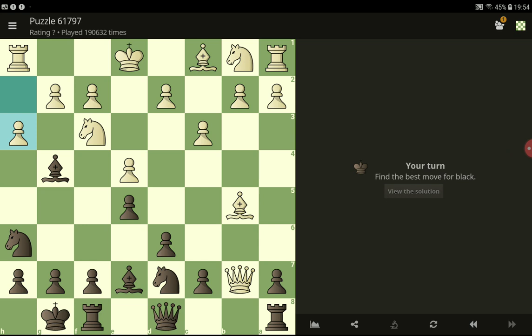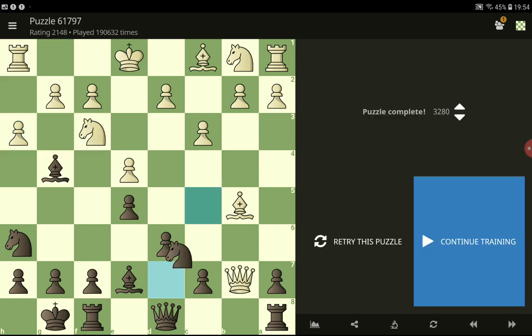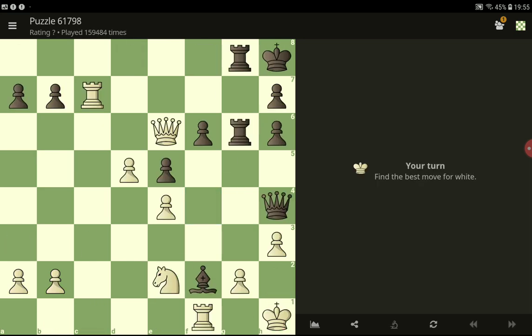I think the best move has to take this first, and then — next, next, check, check, check. Okay, let's take it.